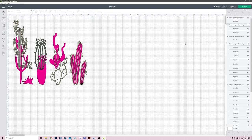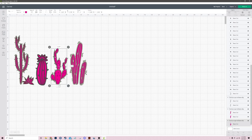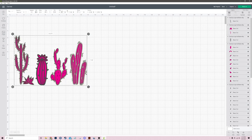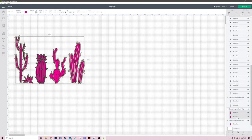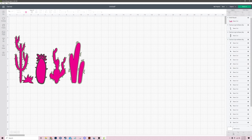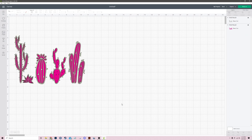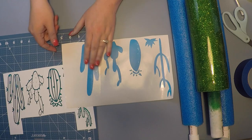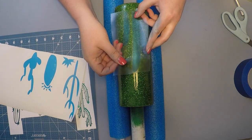I have this SVG file for the cactus — I'll have it linked below for purchase in my Etsy shop. Pretty much what I set it up to do is have both the offset (the green color you see on screen) and the peekaboo part (the pink color) ready to apply to your tumbler. Cut out both the offset and the peekaboo at the same time so that you make sure you have the exact size you need and your offset matches your peekaboo.